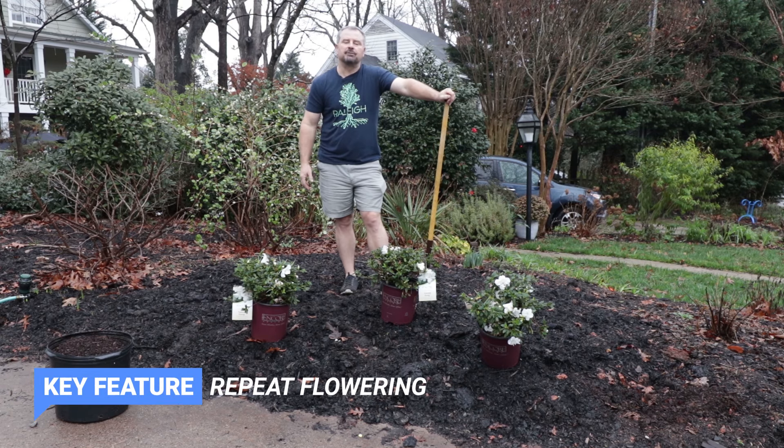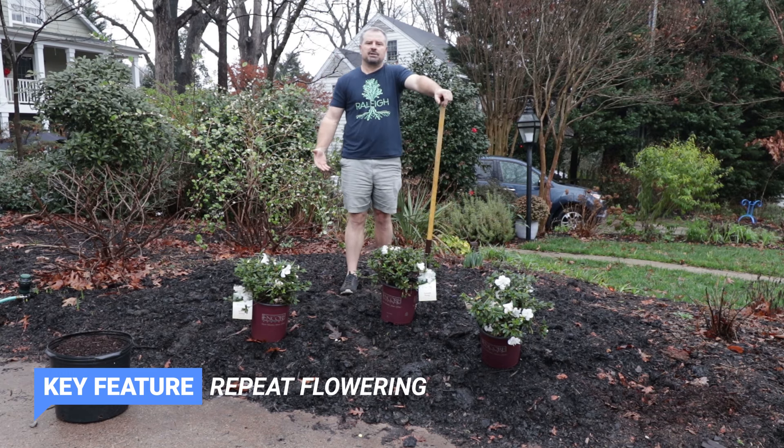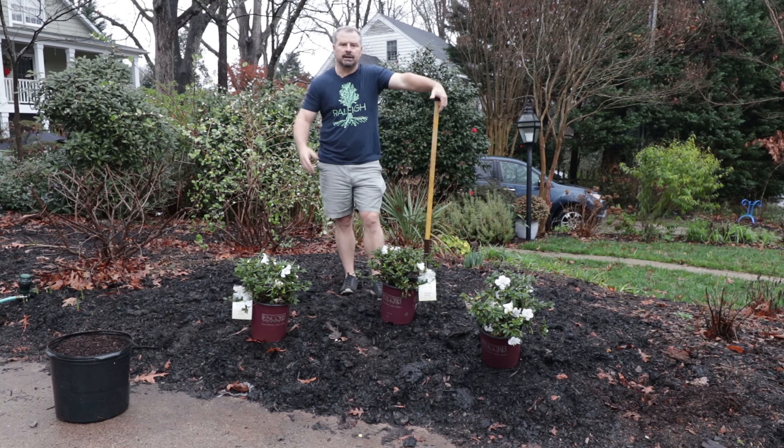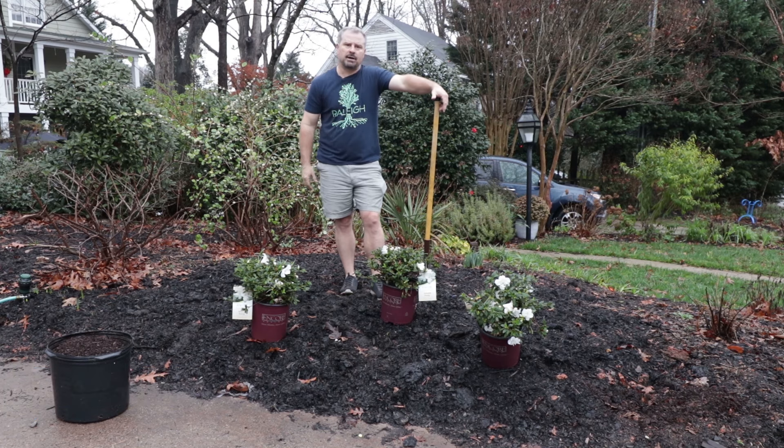They're in flower now in January because they have a very confusing thing going on. I'm in shorts and a short sleeve shirt in Raleigh, North Carolina on January 13th. So we're all confused right this minute, but it's a great time for planting them. And they're in an elevated space, so despite the fact it's been raining a lot recently and the soil is very wet, I'm not at all worried about drowning them.